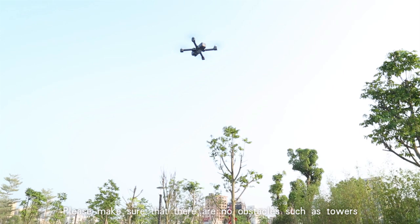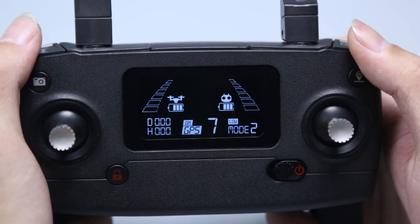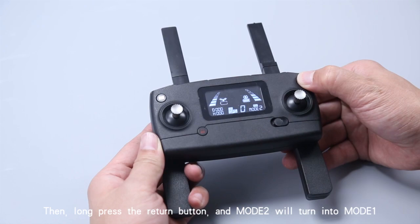Auto return requires GPS to be active; otherwise the machine might not return successfully. To switch between Mode 1 and Mode 2: Mode 2 left-hand throttle is the factory default setting. Press and hold the unlock button while turning on the remote control switch at the same time, then long press the return button to switch modes.